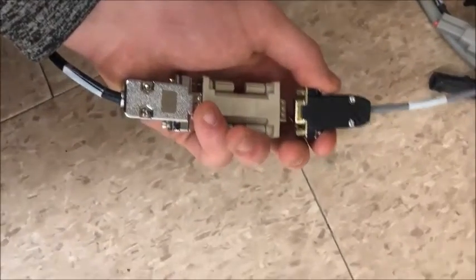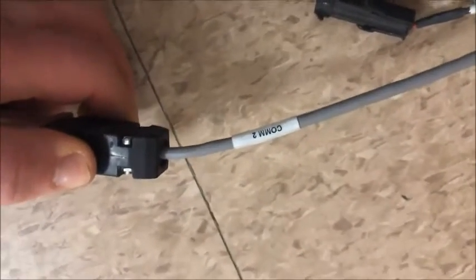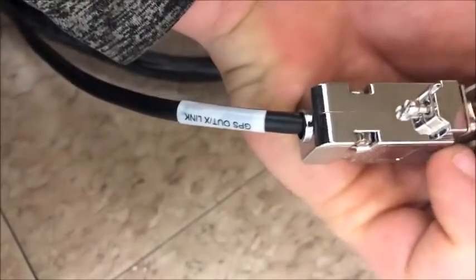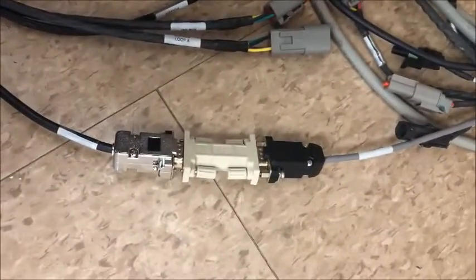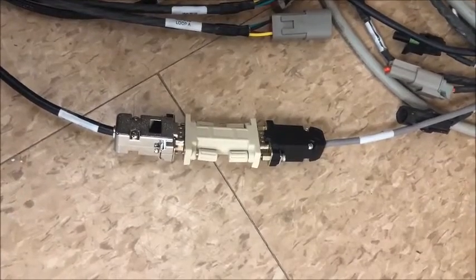I'm going to install the Null Modem Gender Changer on our two harnesses here. I'm plugging it into the COM2 port on our AGA4072, and I'm plugging it into the GPS OUT/XLINX plug on our 101-4172-01 harness on our X25.